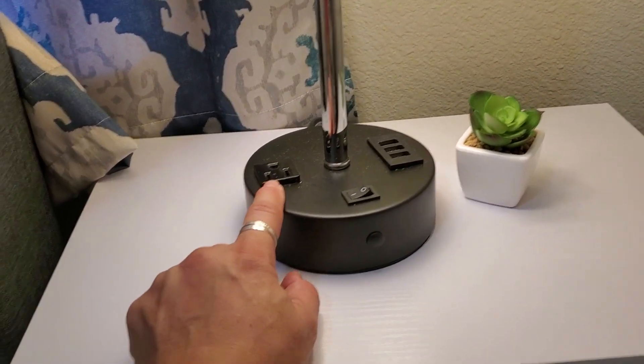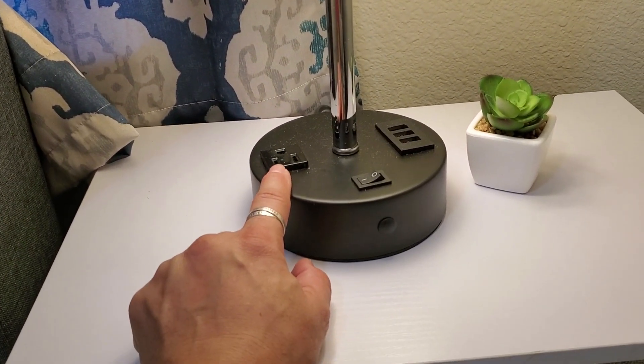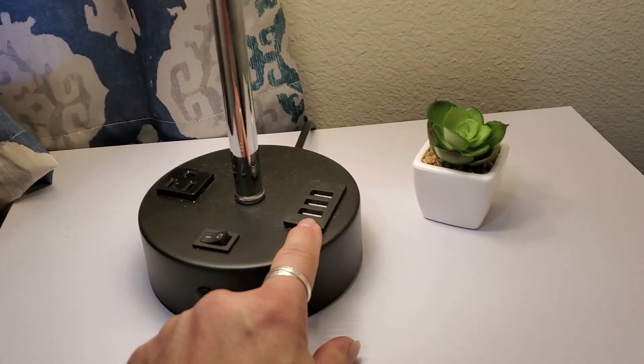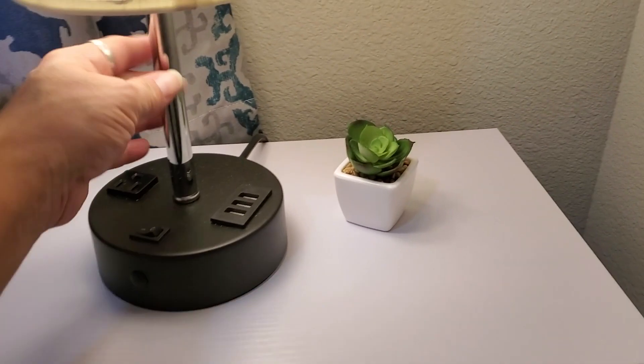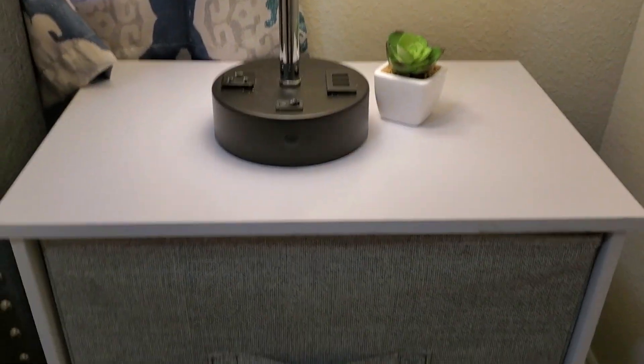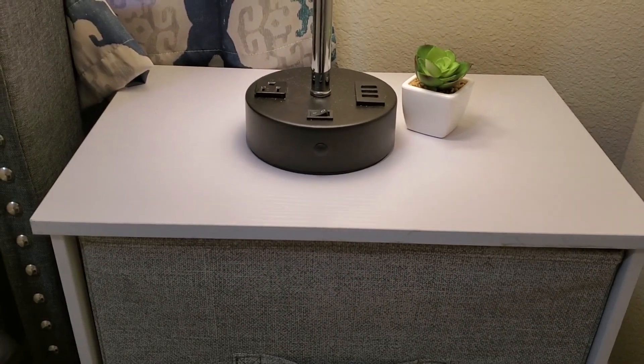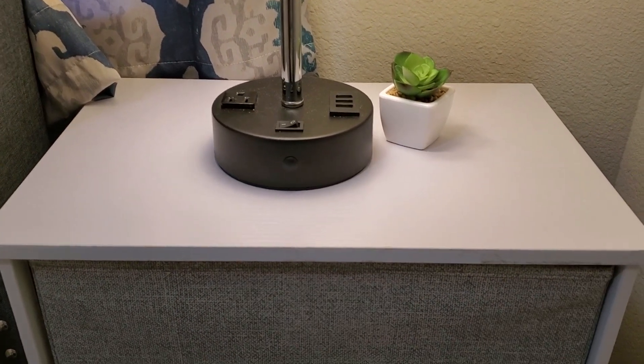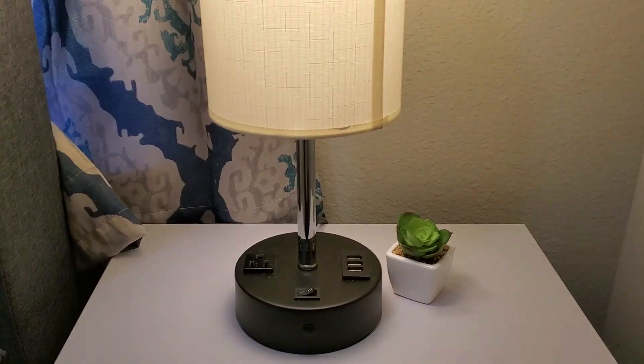It does have one plug for you to be able to plug something into, so if you had a phone or some sort of device that you want to plug in, you could actually do that there. And then it has three USB ports, which is absolutely fantastic because there's nothing worse than being in a living area or in a bedroom and you don't have a plug immediately beside you.